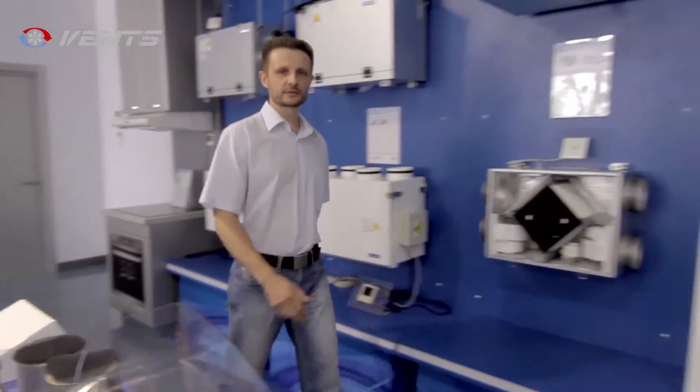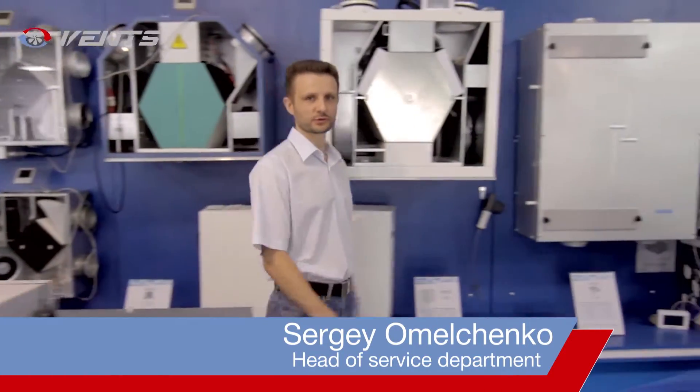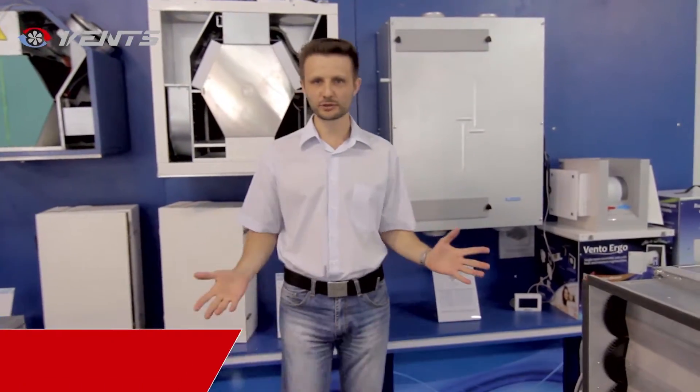Hi! Have you ever faced the dilemma of living with poor ventilation in a newly decorated and furnished flat, or starting all over to enjoy more fresh air?